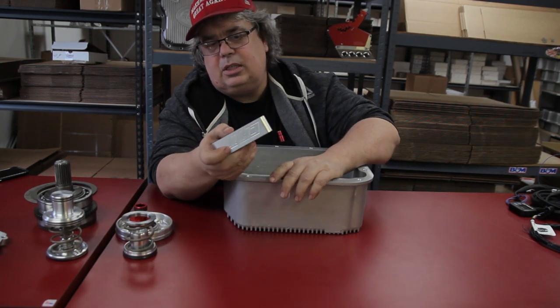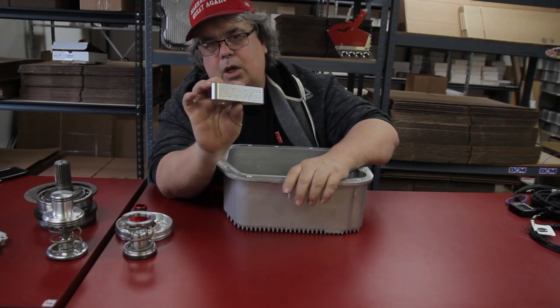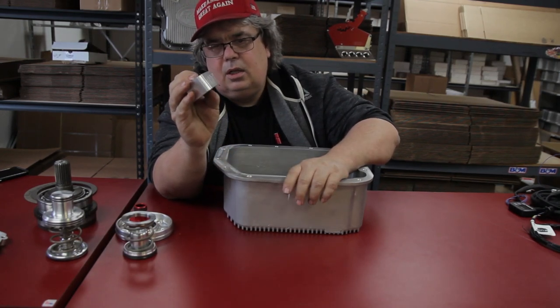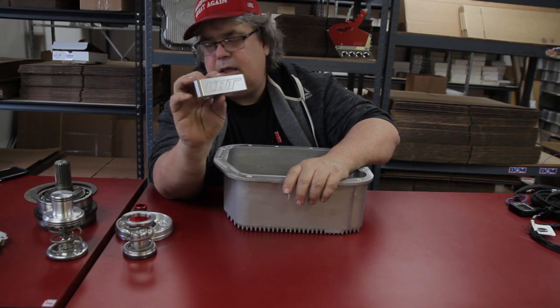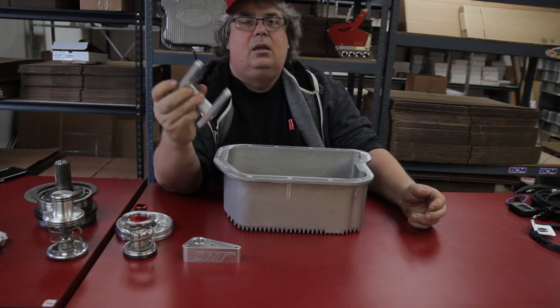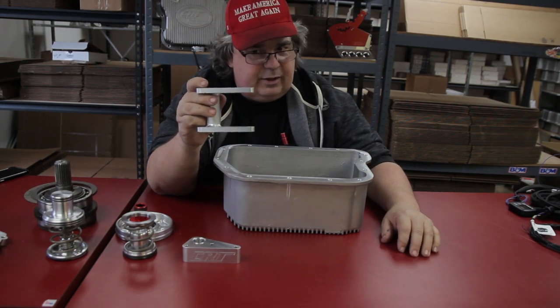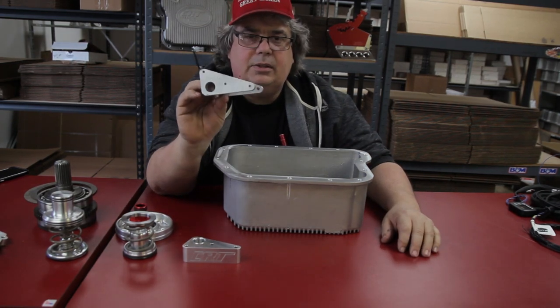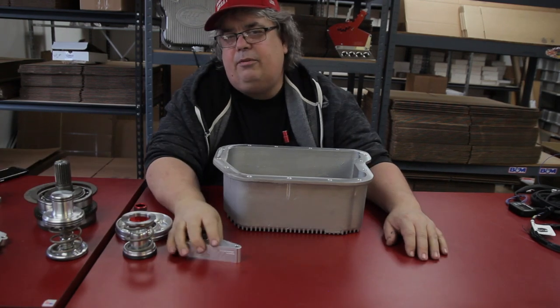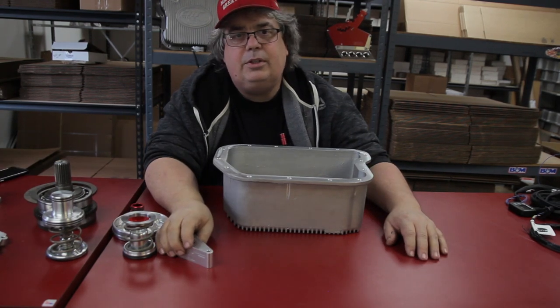The last piece is our billet filter extension with an o-ring to lower the filter. This one is for a 727 with a 3-inch pan or a 47-48 with this 5-inch pan. Now if you have our billet valve body, which is a lot skinnier than the factory valve body, we made this filter extension for that. So those are the parts that are inside the 48 that we're doing the feature on.